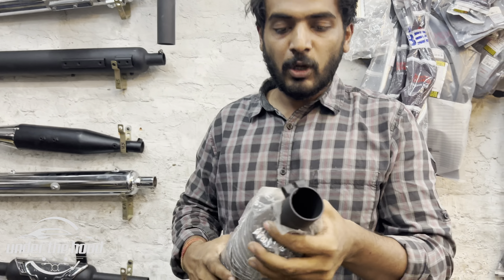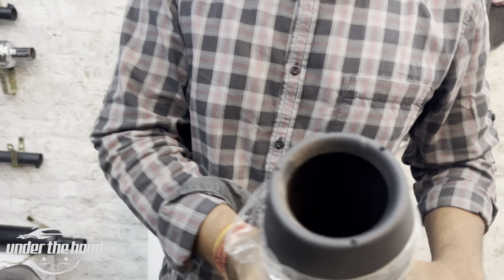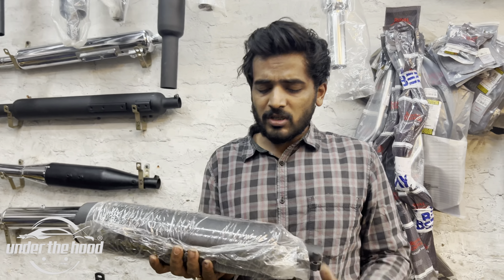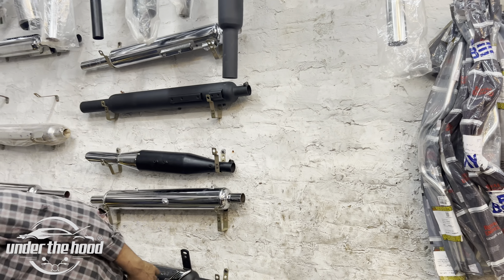This is a Hunter silencer — you can see it, but there is a whole ceramic bowl inside. This is a Silman origin. This is a Hunter diet fitter. This is a diet hunter — I think it's a classic fit.